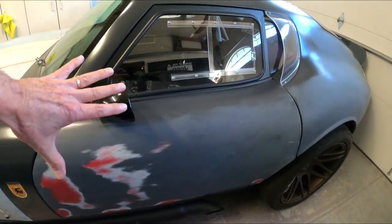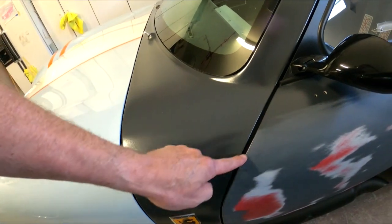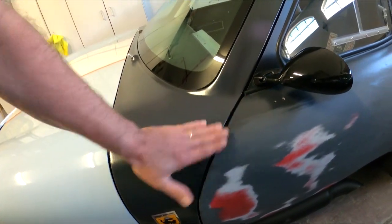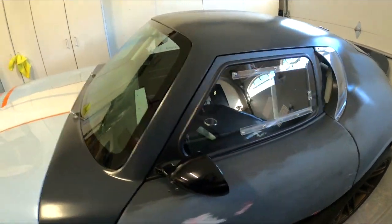We're actually starting to do body work — this door is now fitted perfectly. The gaps are good; I just need to tighten the bottom gap a bit and add some filler to flush it up, but otherwise it fits very nicely all over. I've got to start the passenger side next. Thanks for watching — hit subscribe, hit that like button, and we'll keep these videos coming. Have a great Thanksgiving!